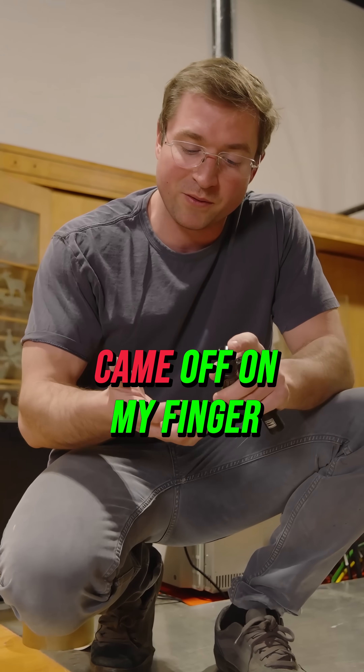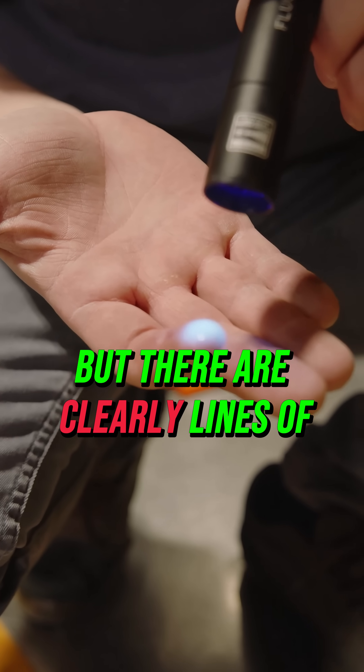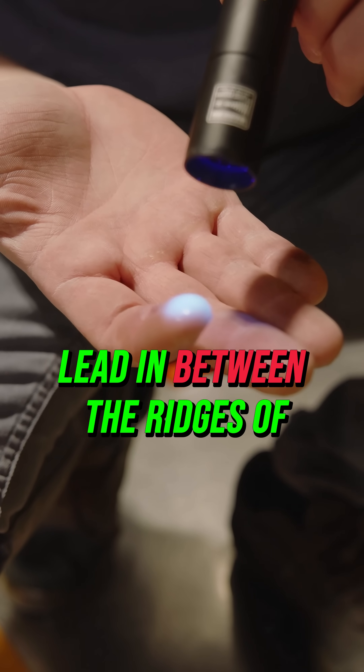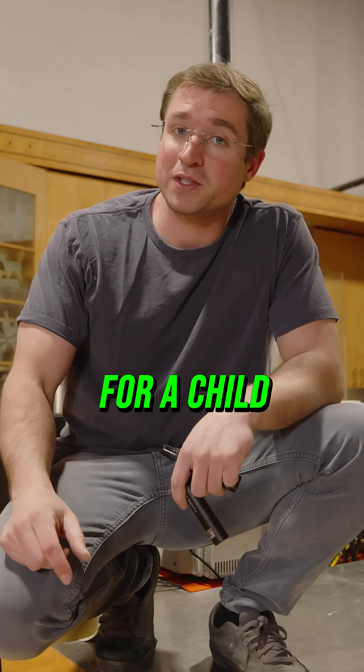Now let's look at how much just came off onto my finger as I spray it with fluorospec. It may not show up on the camera very well, but there are clearly lines of glowing green lead in between the bridges of my fingerprint — easily more than a daily dose for a child or an adult.